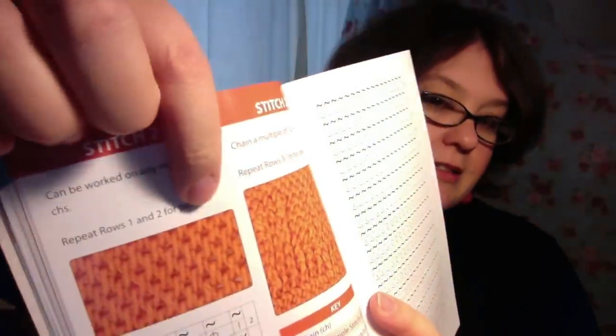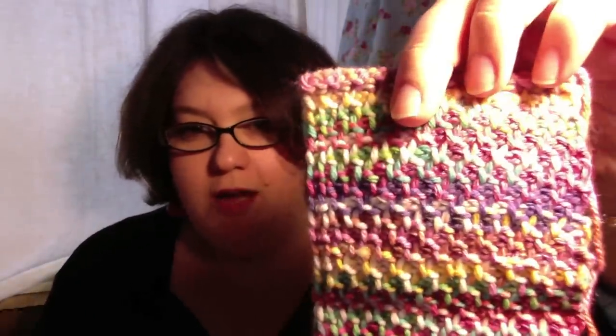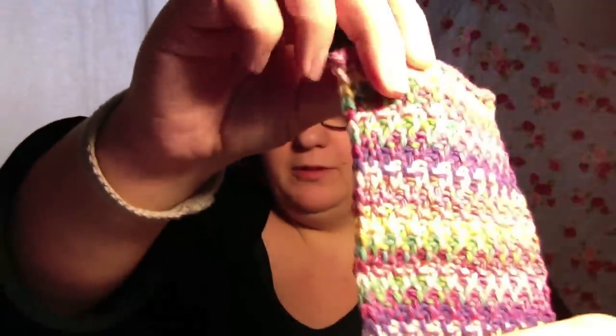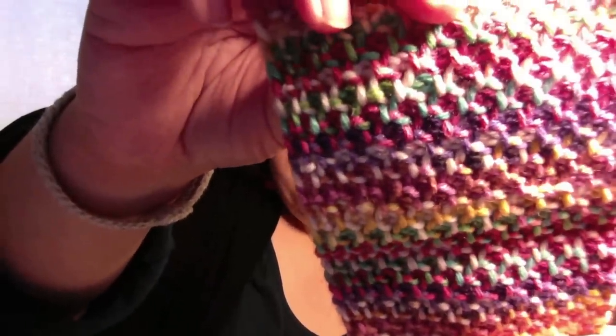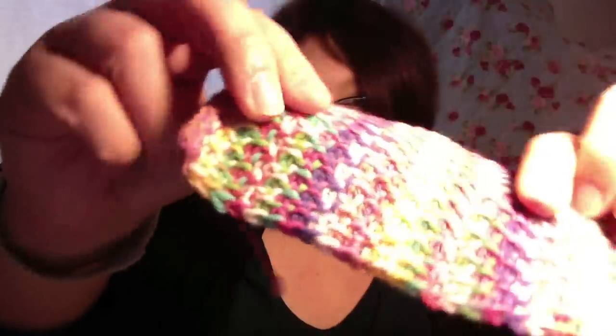But having said that, it's a really good book and look at that — I love that. And I have made something, and I'm going to go and get it — I'm back. So when I say I've made something, I really do mean I've made something, and then I made this. And this is called Honeycomb Stitch. And if you follow me on Instagram I did put a picture of this up close. You can see that with variegated yarn, doesn't it look gorgeous?